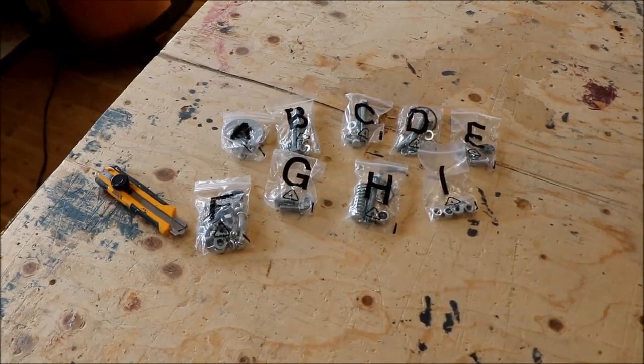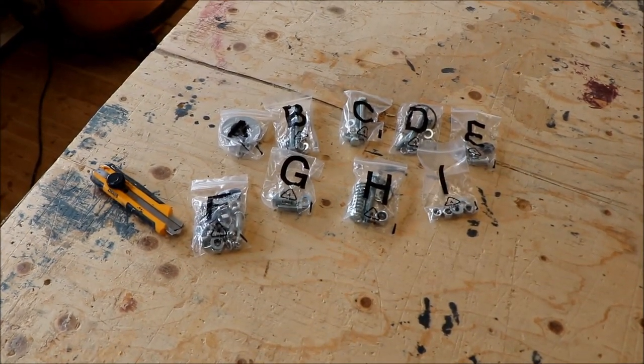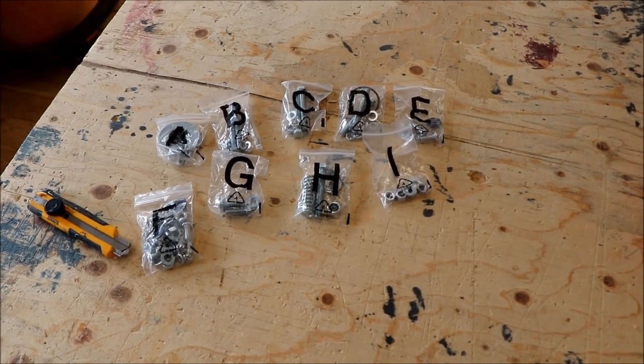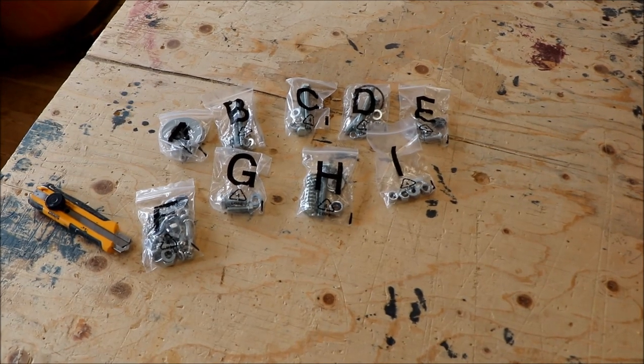I'm hoping it's as easy as this: Step A gets those parts, Step B and so on get the parts, and by the time you get to the letter I, you have a fully assembled cement mixer.